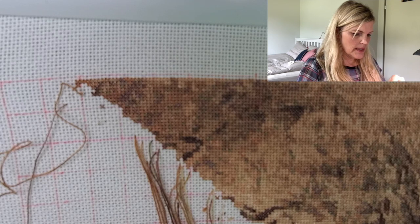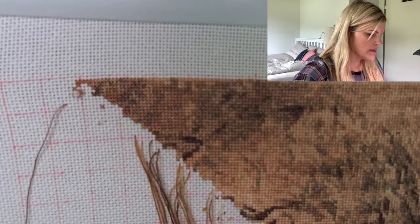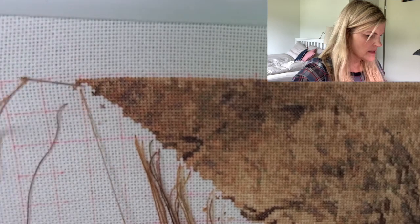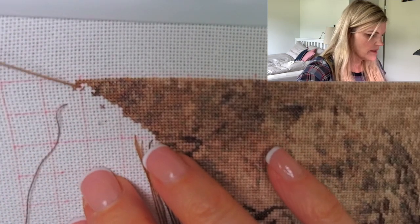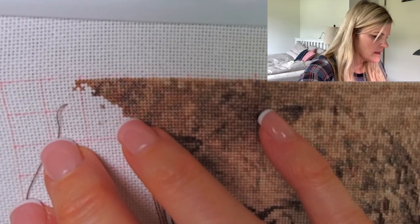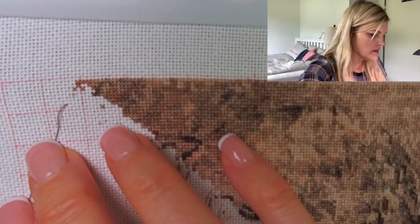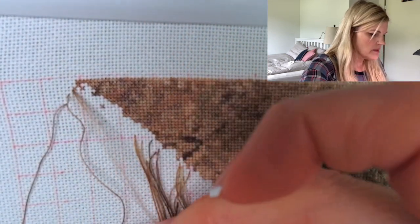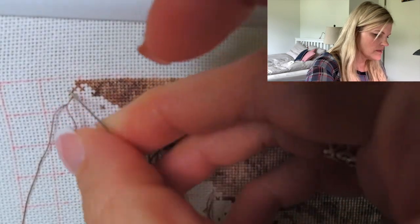In terms of the needle I use, this is a size 26 and it has a ball point at the tip. For me it just finds the hole easier, so I really like that. It's also easier not to make mistakes in terms of putting the needle in — it finds the holes more easily with this needle, which is why I like to use it.